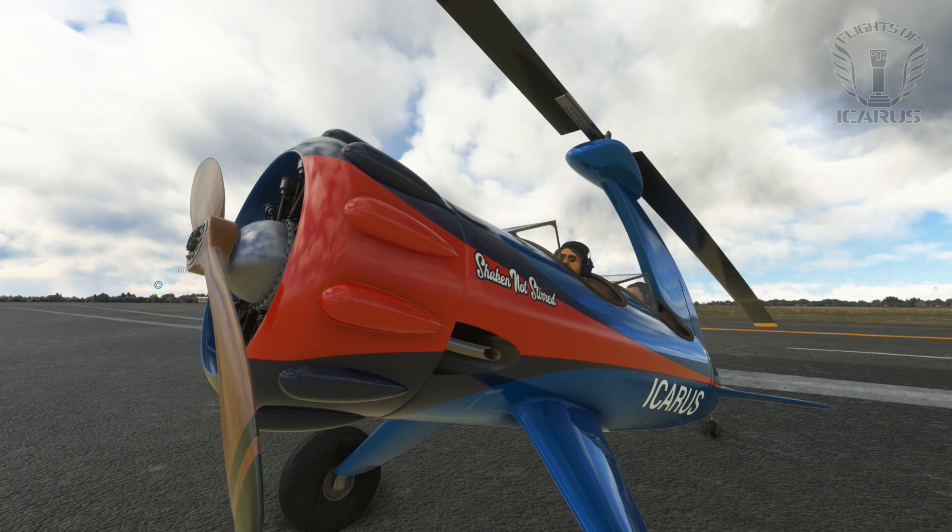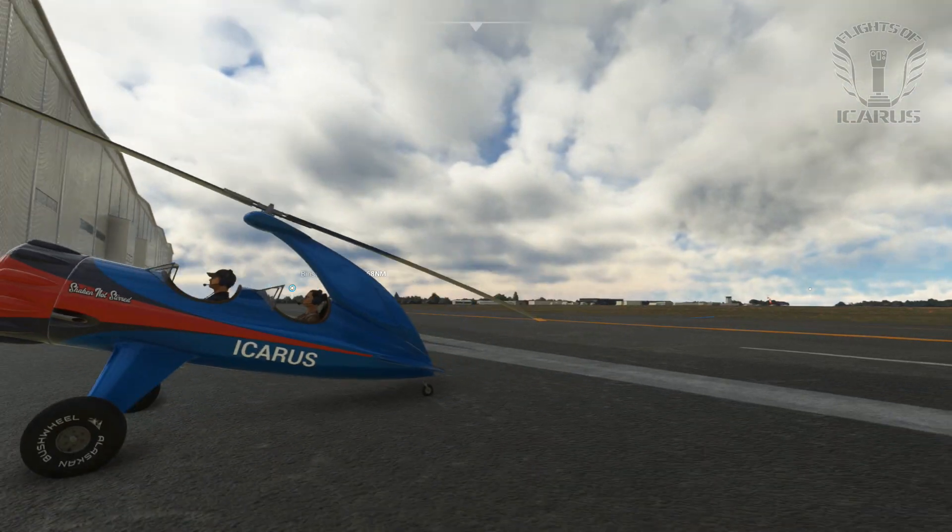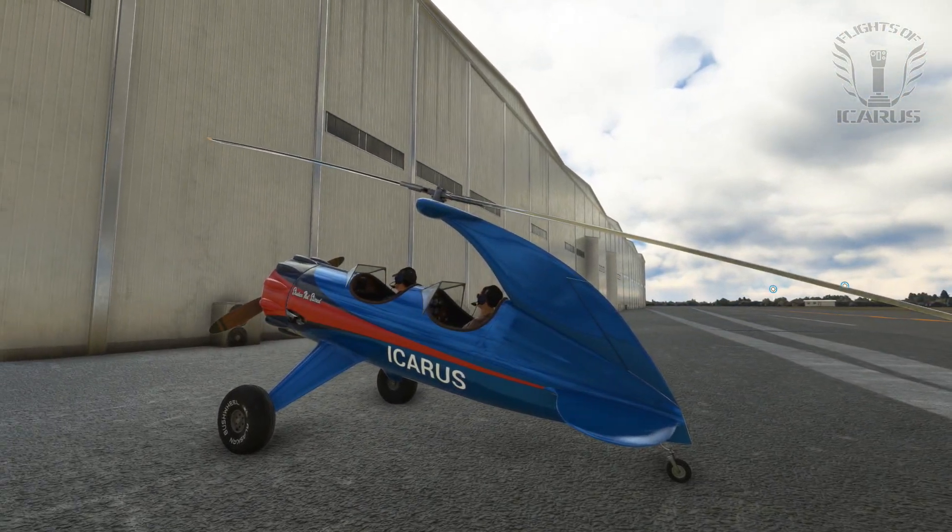Hello Flight Simmers, welcome back and do we have a fun aircraft for you. So the other day I made a bit of an impulse purchase and picked up the Rara Avis Sims Bulldog Autogyro.